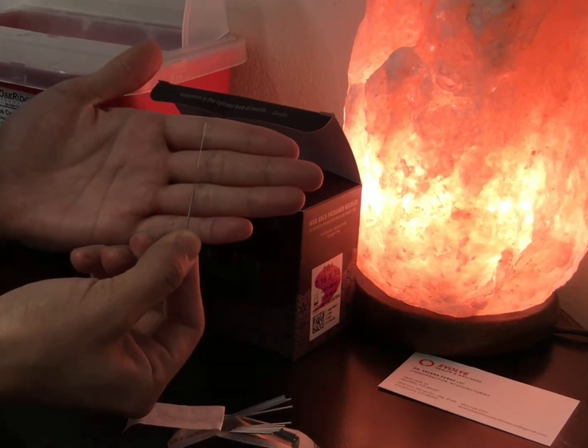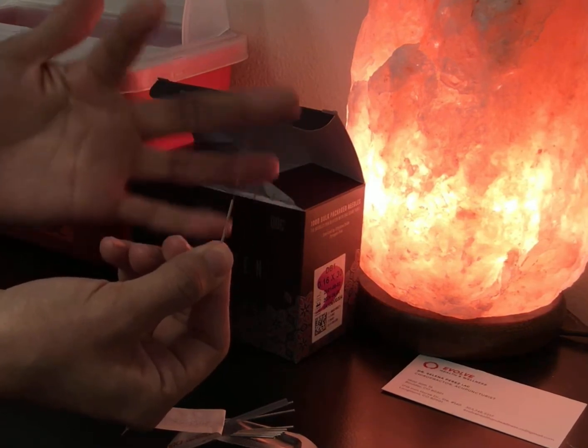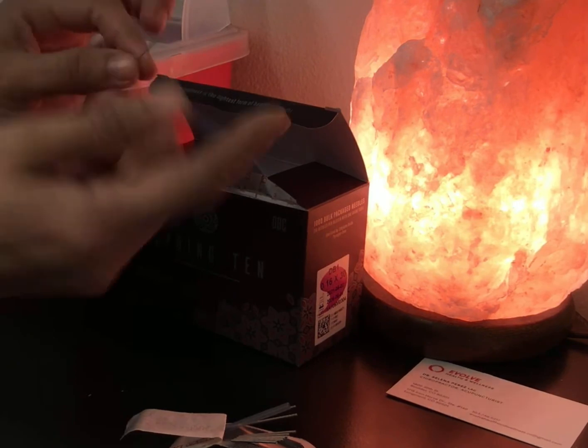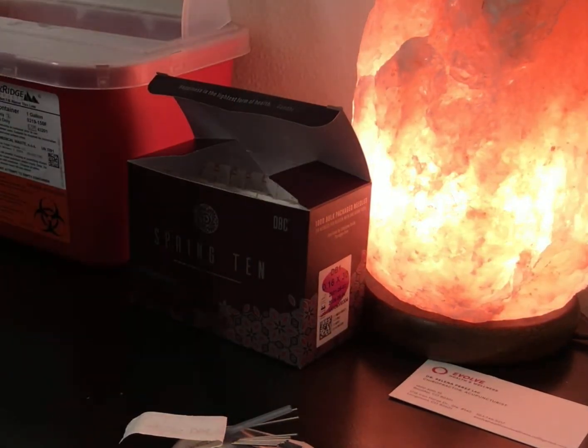As you can see, these are very thin needles. They're very solid, they don't have a bevel — they have a pointed tip so as to break the surface of the skin much more easily. Since I was playing around with this needle, I am disposing of it properly in the sharps container.